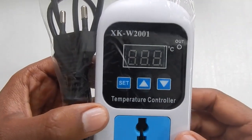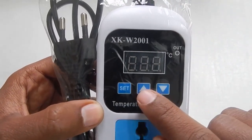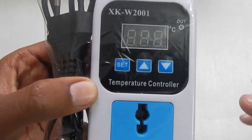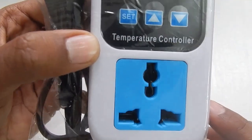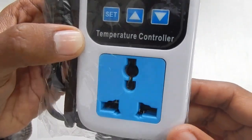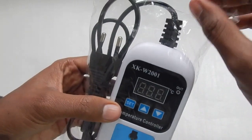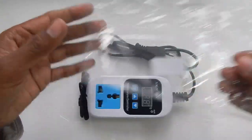This model comes with three buttons. One is the set button, and the other two buttons are used to increase or decrease the temperature or cycle through different menus. You can see 'temperature controller' written on it, and here is your socket. It can take a three-pin socket, and I have used a different socket and all of them fit in easily without any problem.